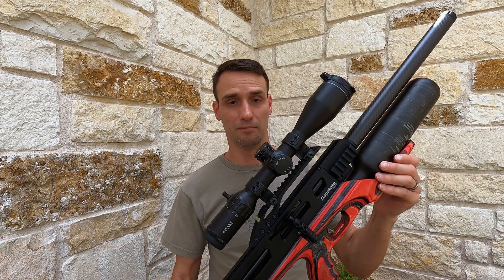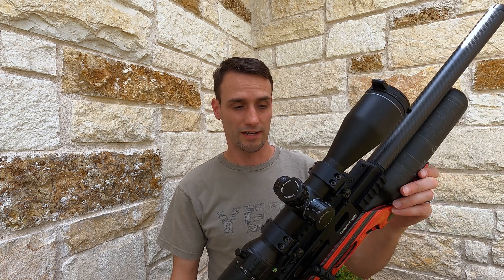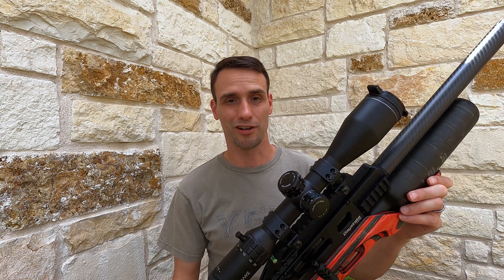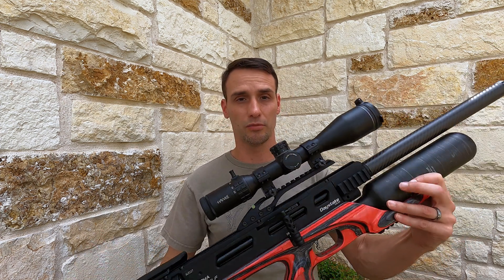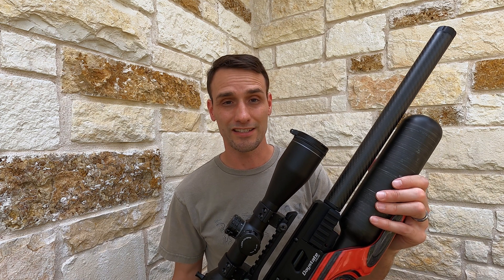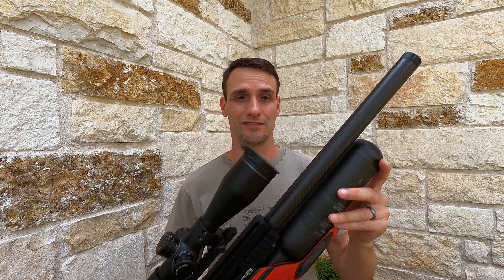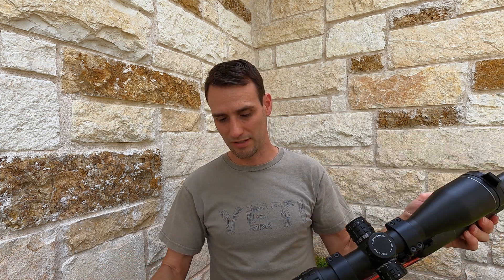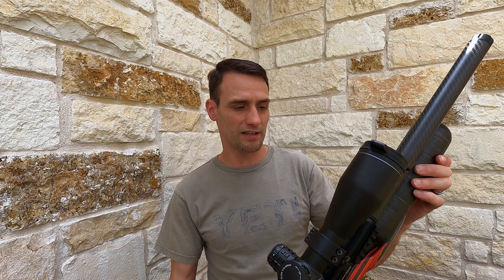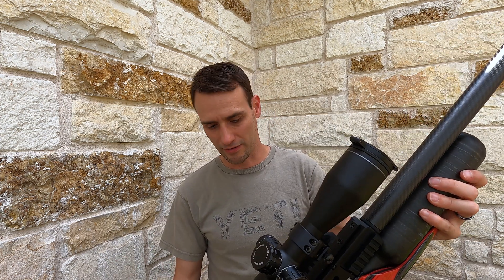The trigger is amazing. If you've never felt one of Daystate's electronic triggers, you might want to. This is a .22 caliber. I've been shooting the 18 grain JSB pellets and it doesn't even need a moderator on the end — it's so quiet. But when I bump it up to the 25 grain Monster redesigns or start pushing some slugs out of it, I'll probably slap a moderator on there.